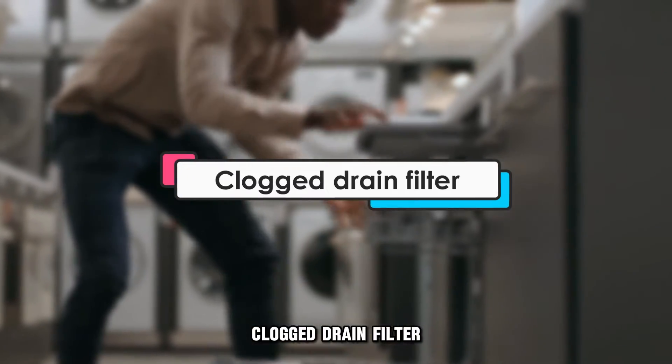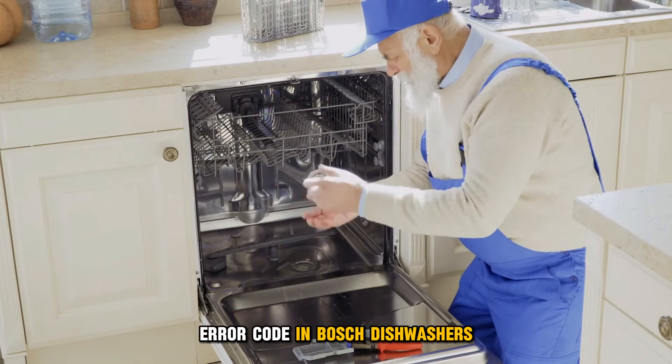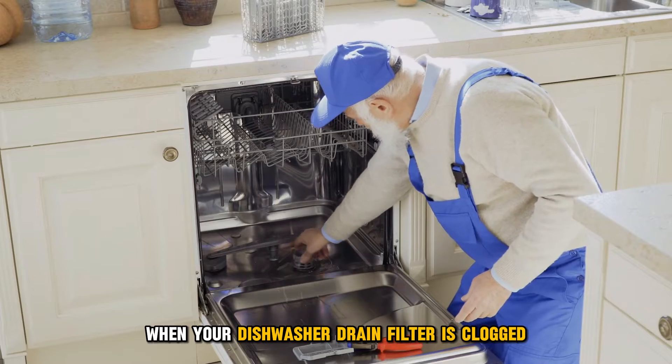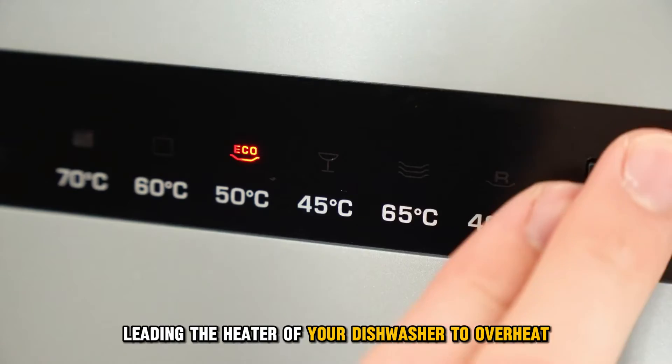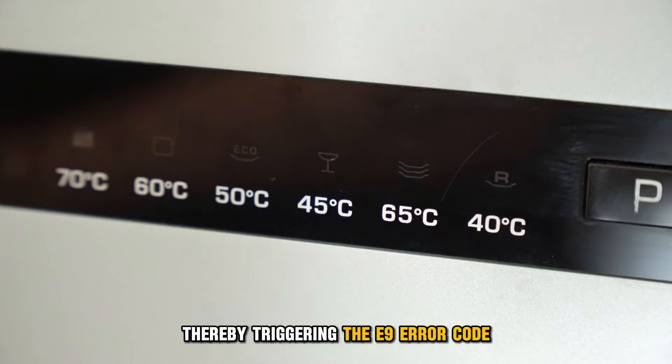Clogged Drain Filter: A clogged drain filter can cause the E9 Error Code in Bosch dishwashers. When your dishwasher drain filter is clogged, the water circulation speed is affected, leading the heater of your dishwasher to overheat, thereby triggering the E9 Error Code.